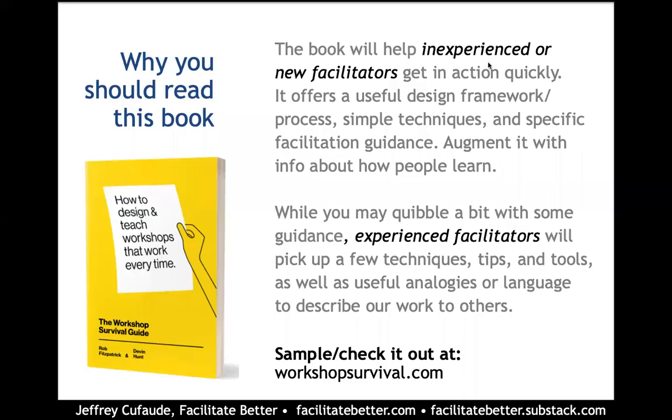Hi, this is Jeffrey Cofod with Facilitate Better, offering you a five-minute review of the Workshop Survival Guide by Rob Fitzpatrick and Devin Hunt, subtitled How to Design and Teach Workshops at Work Every Time.